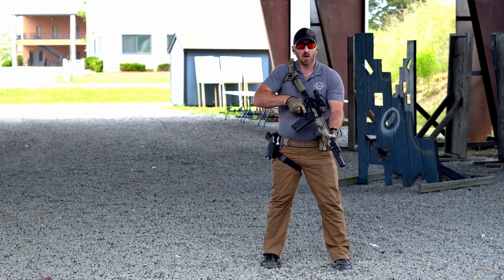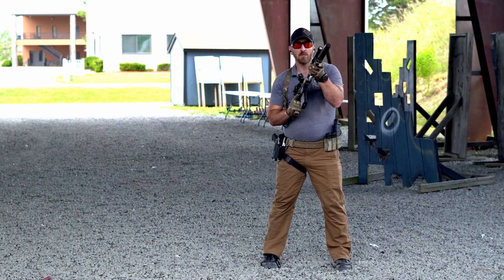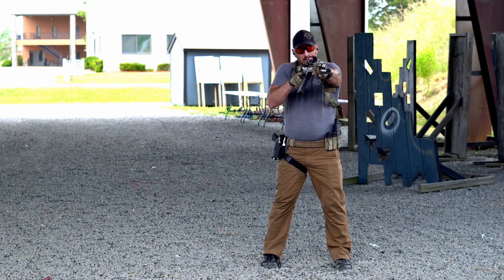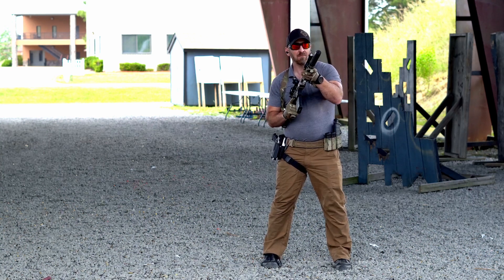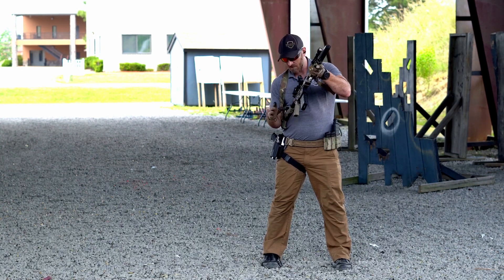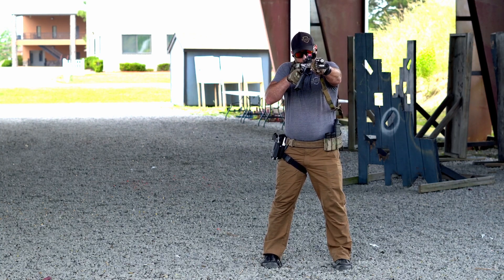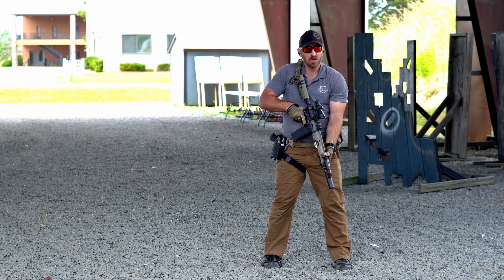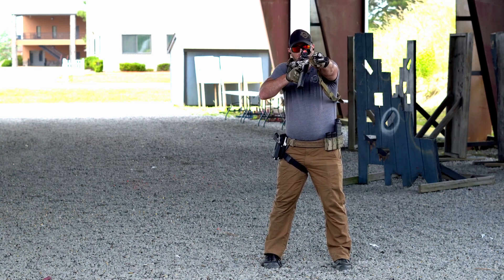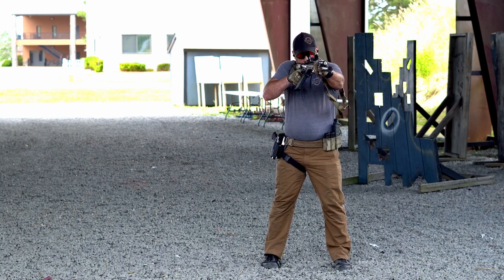Our presentation can come from a low ready, where the pocket of the buttstock is in that shoulder pocket and you're coming up, or from a high ready position — in which case I'm going to punch out to clear any shirts and garments and then back into that shoulder, rotating the dominant shoulder in straight and forward. From a high ready, the muzzle is pointed in a safe direction upwards. The presentation is forward and into that shoulder nice and tight. We're trying not to overshoot it — from the high ready I don't want to come in, down, and up, and from low ready I don't want to come over and back down. I'm trying to be very succinct with my movements.